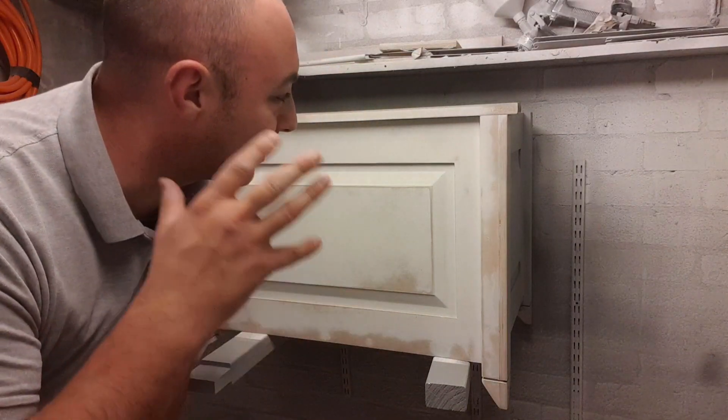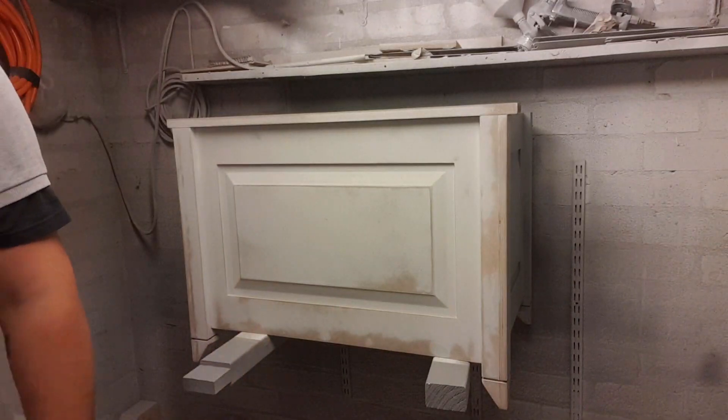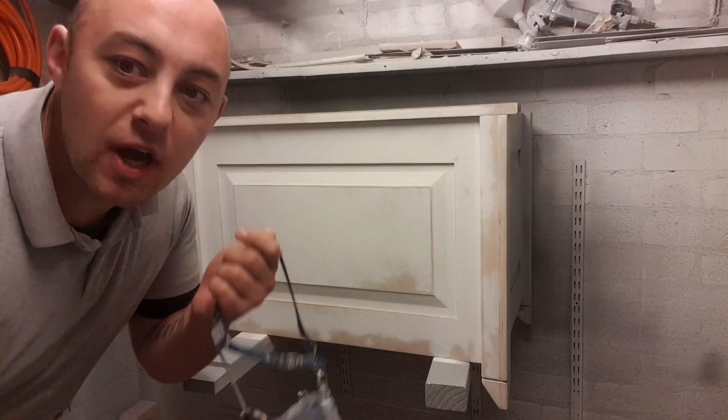Howdy folks, Aaron here from Lowe's Joinery. I'm just going to give you a quick little tip when it comes to spraying. This is something I see a lot of people do wrong. Obviously people have their preferences, but this is mine and it's worked for me over all the years. I'm going to show you — it's a quick, simple little tip. I'll get the gun going and hopefully you enjoy it.